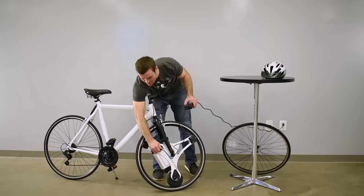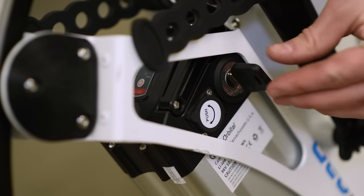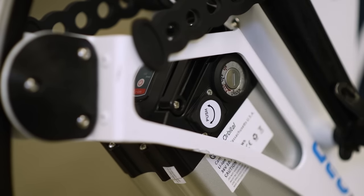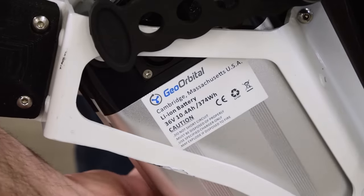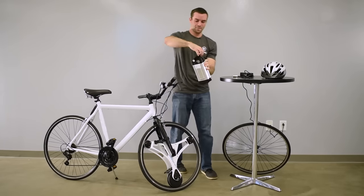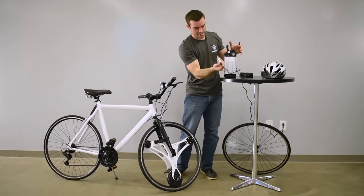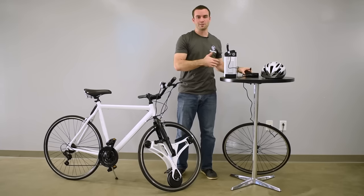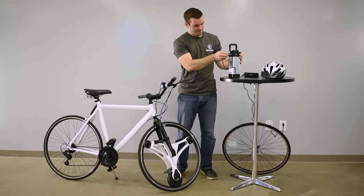You can also charge the battery outside of the wheel itself. Turn the key back to off, and then if you push the key in and rotate further, it'll go to the unlock mode. You have to remove the key to get the battery out. Grab the battery firmly and pull up — it should just slide right off the side. There's a handle there to carry it as well. Take this side of the charger and plug it into the battery. So you can charge inside the wheel, outside the wheel, on the bike, off the bike — have multiple batteries and swap them back and forth. Very easy.